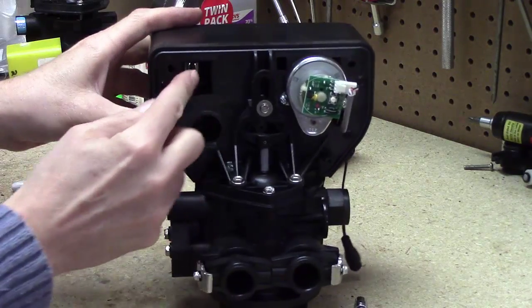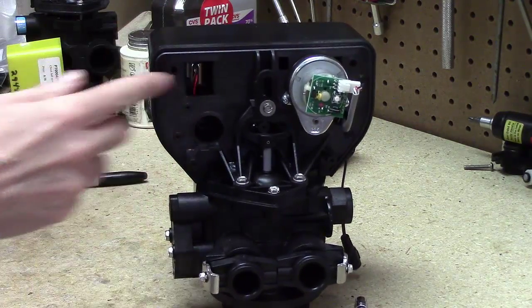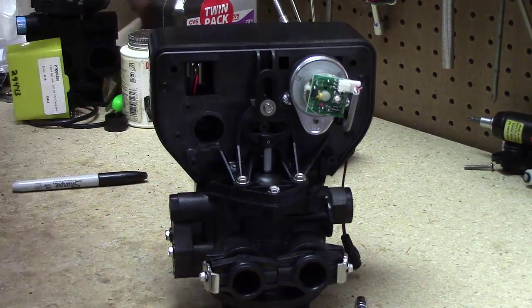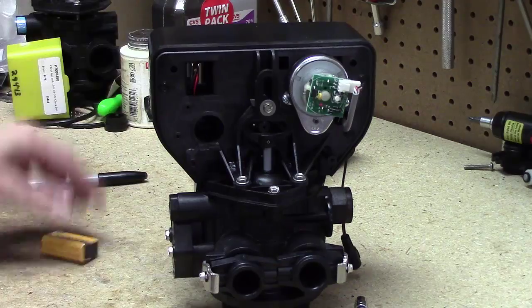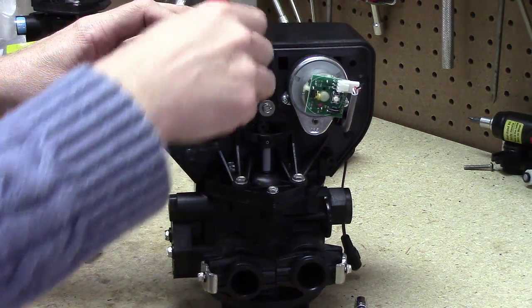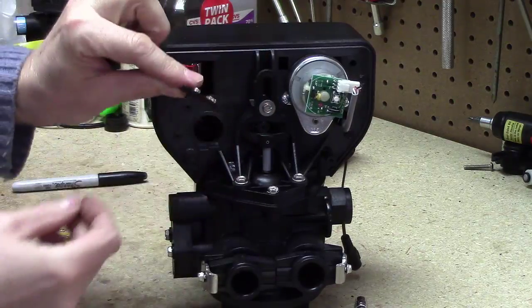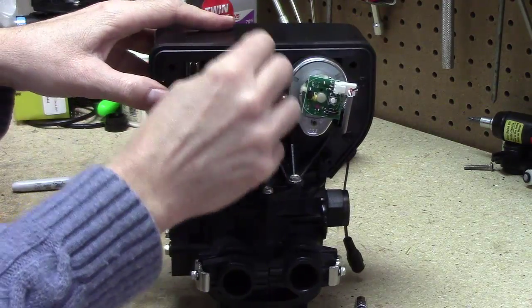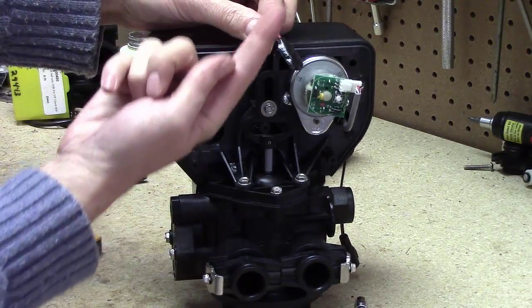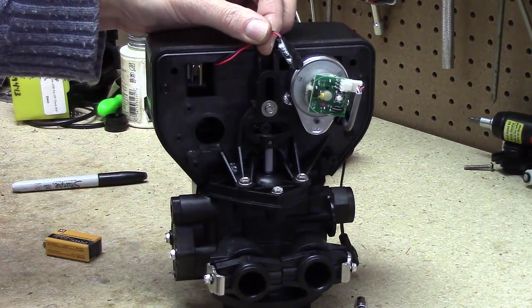This is where the battery is going to go. The most important first thing is to find the terminal leads and kick them up into the upper right-hand corner to keep them out of your way.